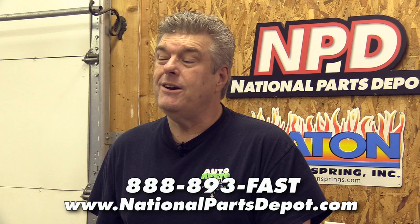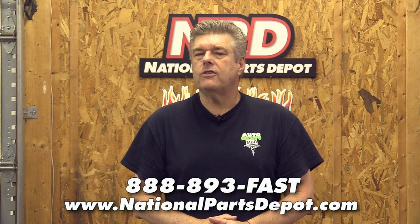Hey guys, thanks for muscling in here today to watch the FE stuff. What I want you to do for me right now is leave a comment in the section below, let us know what you think about the video, give us a thumbs up, give us a thumbs down. It is entirely up to you. We appreciate you guys coming in here each week and watching the show and seeing what we're up to.